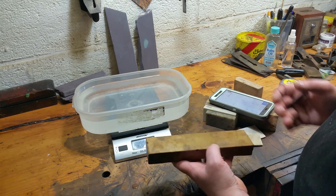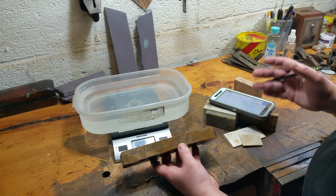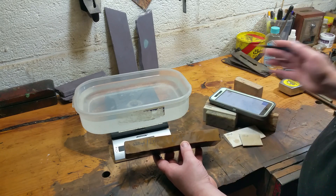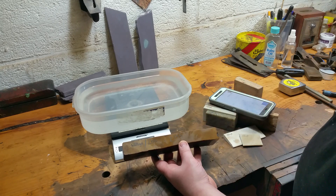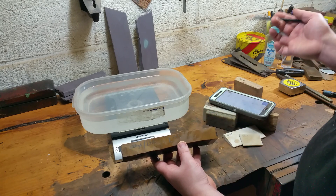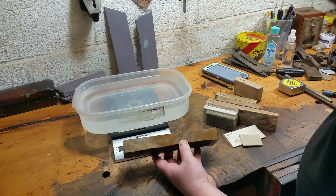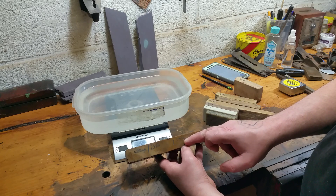Why is that surprising to me? Because this is a little bit of a harder washita. Washitas have by far and away the greatest range of specific gravity I've seen — as low as 2.0 and as high as 2.5, before they become true hard Arkansas proper in my opinion.